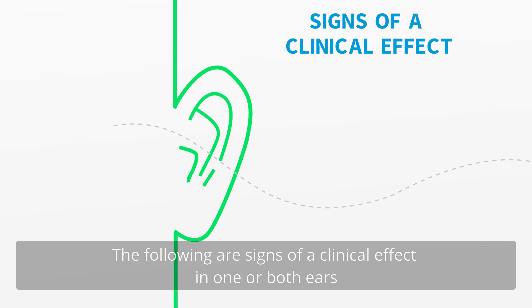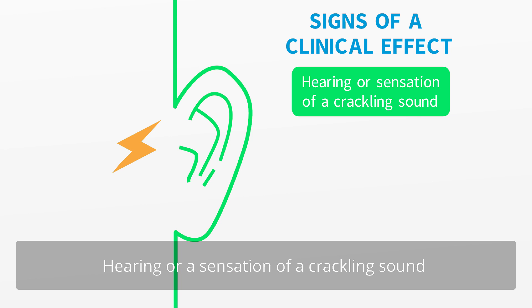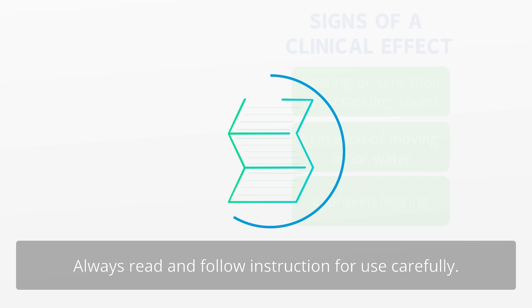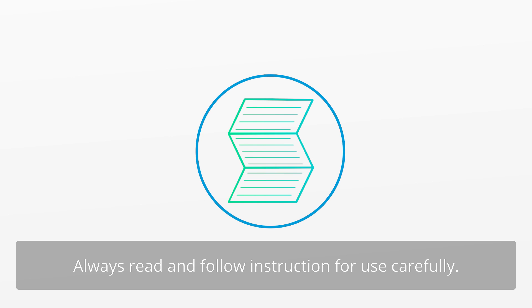The following are signs of a clinical effect in one or both ears: hearing or a sensation of a crackling sound, sensation of moving air or water, improved hearing. Always read and follow instructions for use carefully.